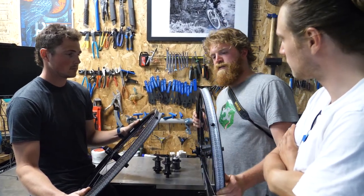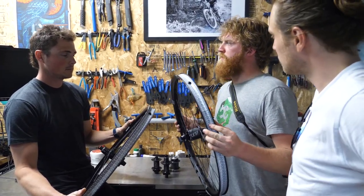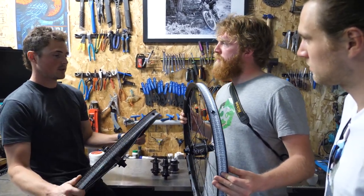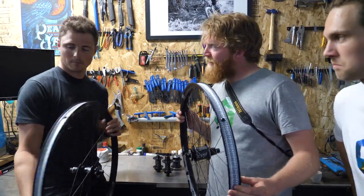It sounds like those wheels are very light and strong at the same time. And you do testing in-house — you want to show us how you do the testing? Yeah, absolutely. I'll show you how we test these things.